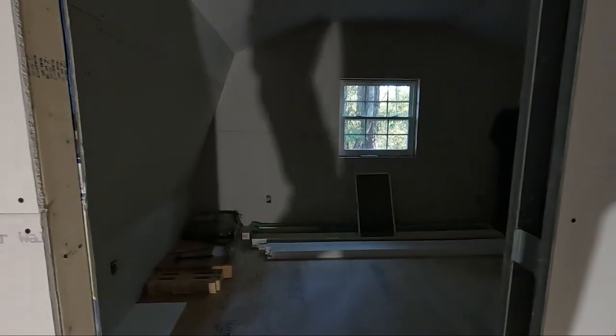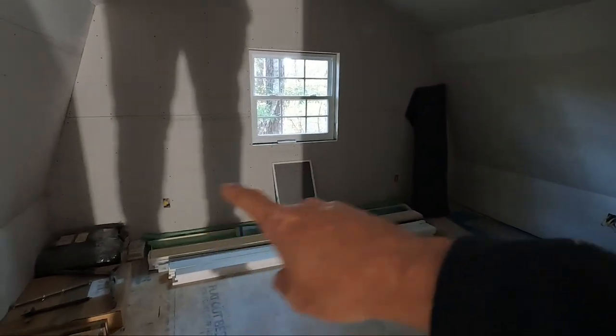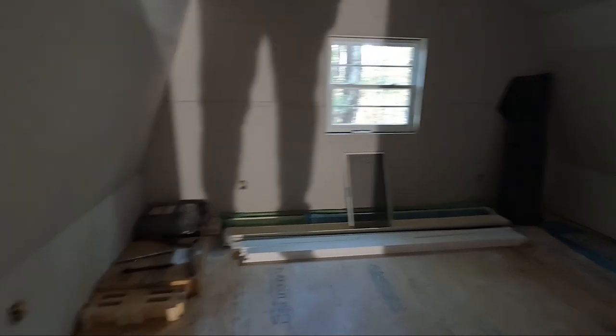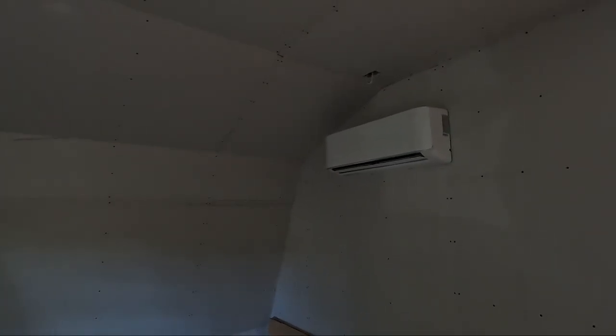This room over here is going to be storage and probably a small workshop area — I think I'm going to put a bench underneath the window up here. This is directly above the CNC room. The primary purpose was mainly for storage but it'll also be a small workshop space. I've got the Mr. Cool air conditioning and heating unit on the wall.